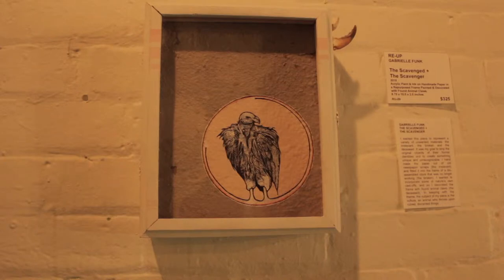And then to decorate the frame, I had scavenged some animal bones and claws, and so I decorated the outside of it — and that is the deceased. And yeah, that was pretty much it.